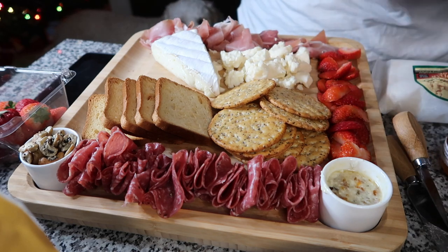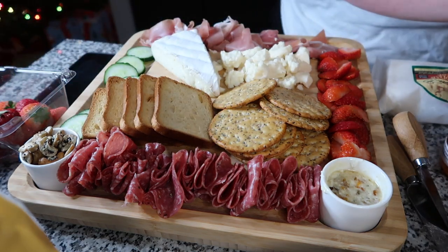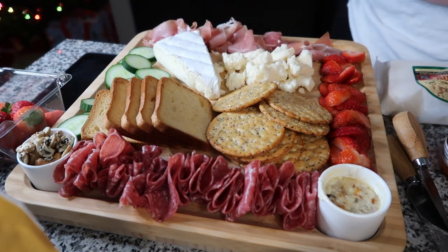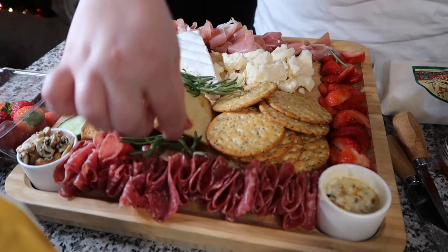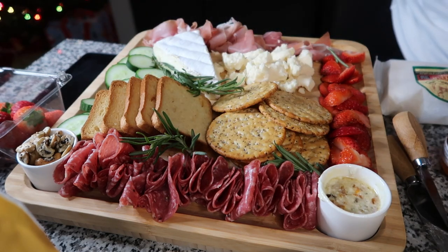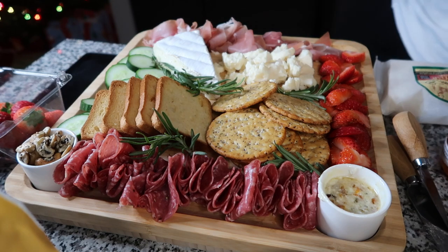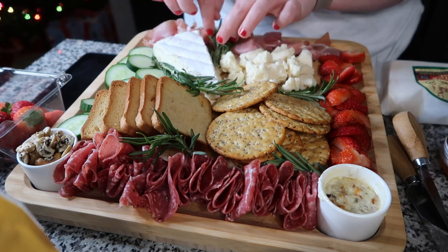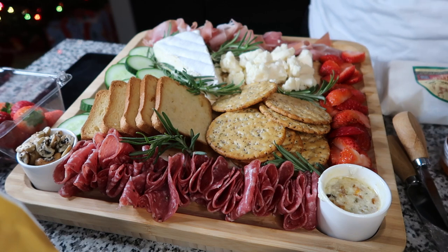I added some strawberries, adding some cucumber, and then just for aesthetic purposes to add a little bit more color. If you are doing this for Christmas or for a gathering, it kind of just makes it feel a little bit more bougie. And if you want to take a picture of it, it really ties it all together nicely.